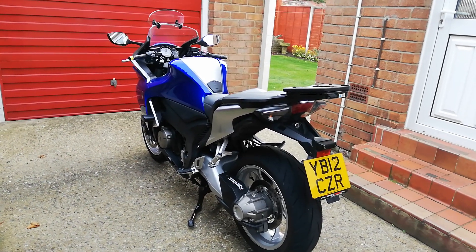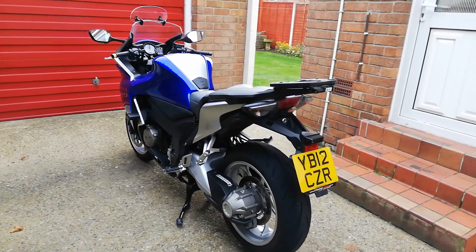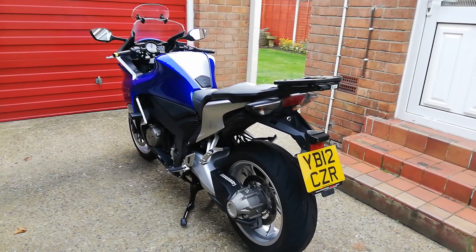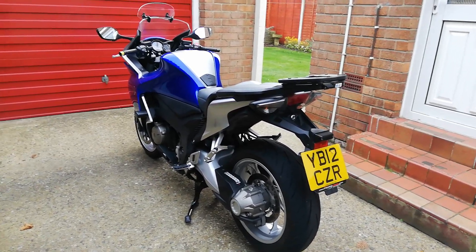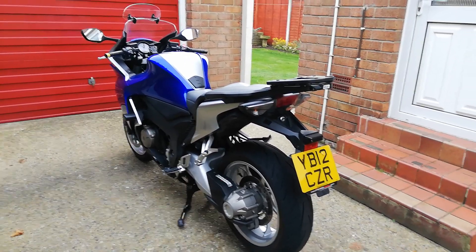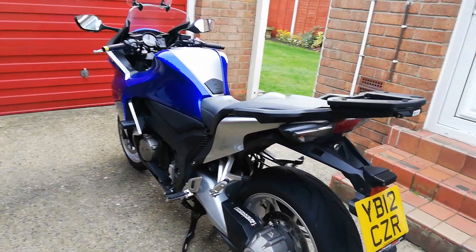Most bikes clunk in first, and I thought with the shaft drive I wouldn't get that, but it does clunk going into first. It does sound a bit like pushing a toolbox off a bench. I think it's only when it's cold, so I'm going to do a quick experiment. I've warmed the bike up a little bit and I'm going to give it a go to see if it's any better when it's warm.